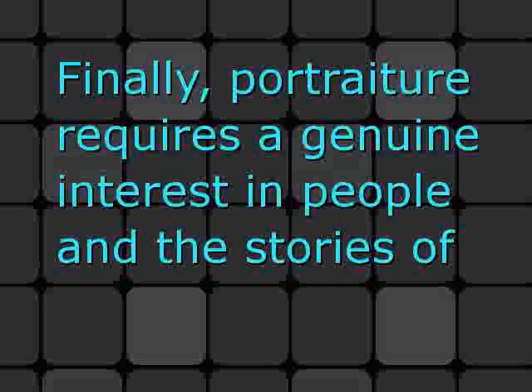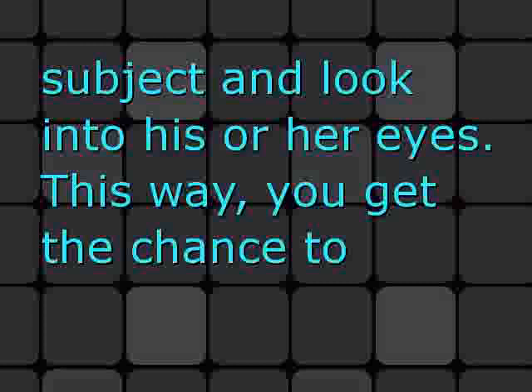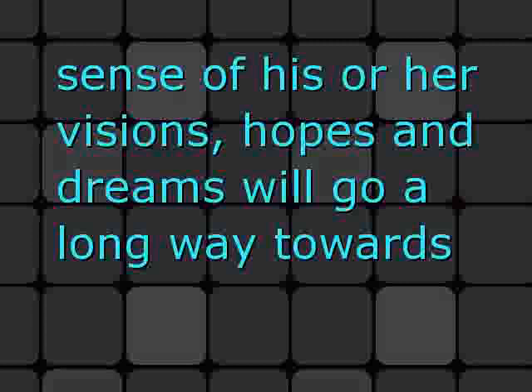Finally, portraiture requires a genuine interest in people and the stories of their lives. When you're doing a portrait, make it a point to talk to your subject and look into his or her eyes. This way, you get the chance to become acquainted with his or her personality. Having relevant insights about a subject's character and being able to imbue your painting with a sense of his or her visions, hopes, and dreams will go a long way towards making you a successful portrait painter.